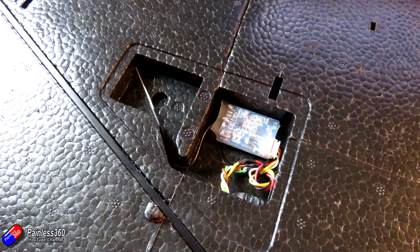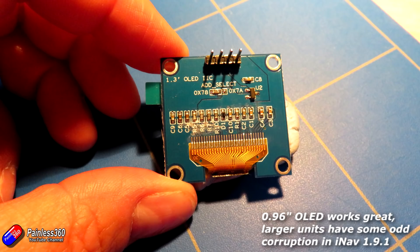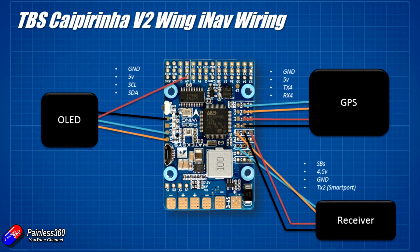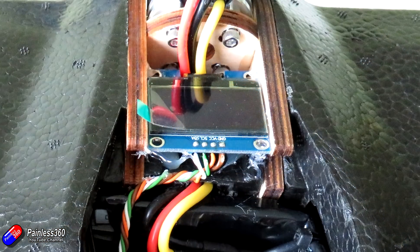Having four cables running into the receiver bay also means that if I decide later to swap to a TBS Crossfire micro receiver, I already have the two power wires and a transmit and receive wire for the CRSF protocol — another reason why you need a spare UART on your flight controller. Last thing to do was add the OLED screen. I depinned it and soldered it into place; it fits beautifully just in front of the motor.